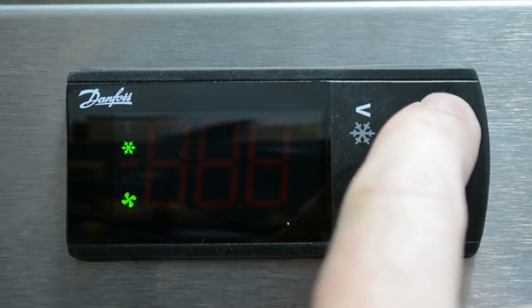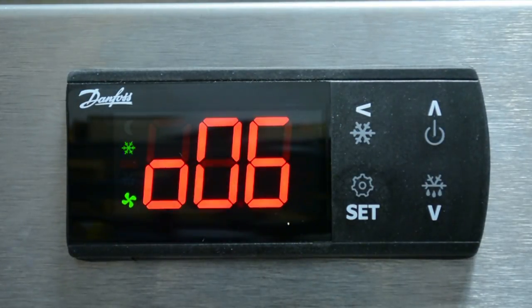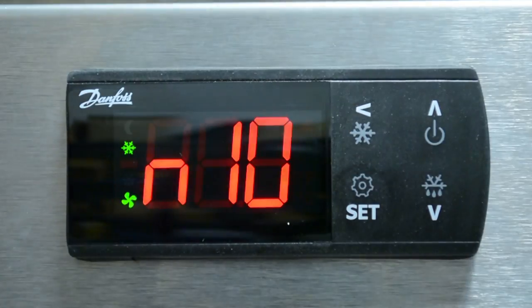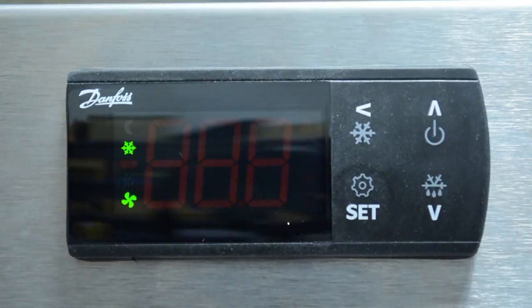Select the appropriate app on the control by pressing the up or down arrow and press set to save. In step four, select the temperature sensor. Once the app is saved, the control will automatically cycle to the next parameter, O06, which is the sensor parameter code. Press set while O06 is on the screen. If using one of the sensors included with the control, use the default value, which is N10.